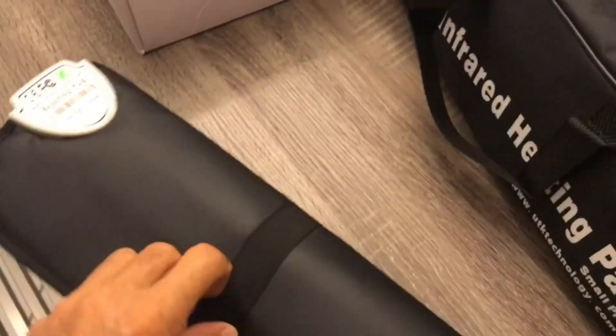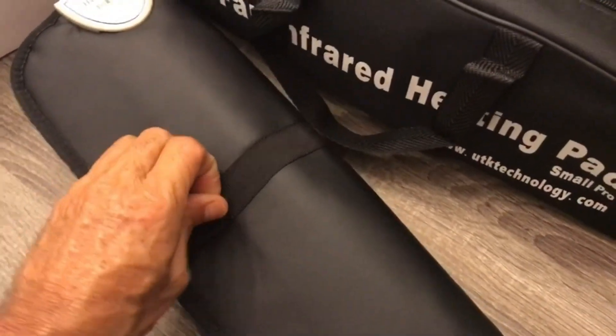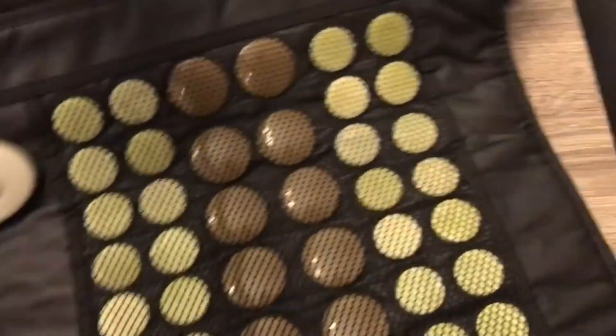There's the controller, and there is the heating pad. I got the big one right here on the couch — had it for a while. Love it.